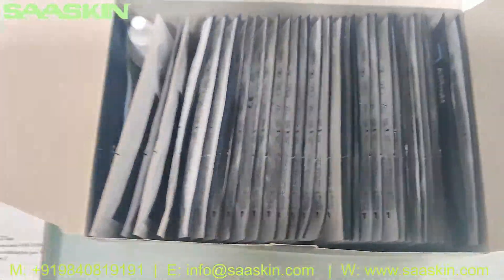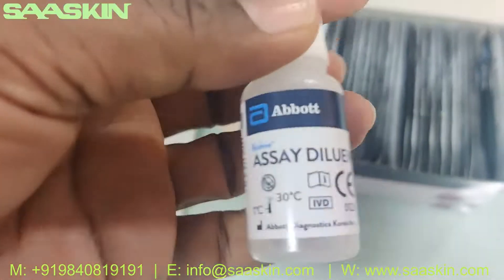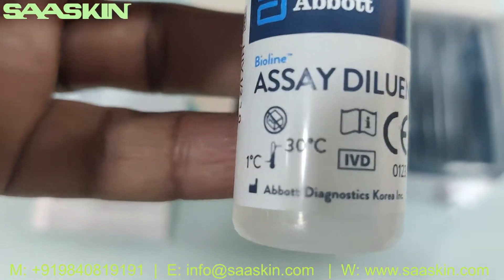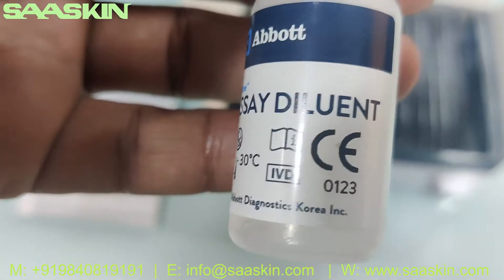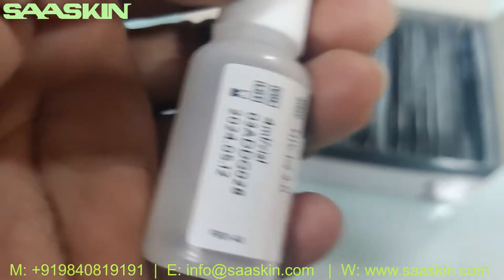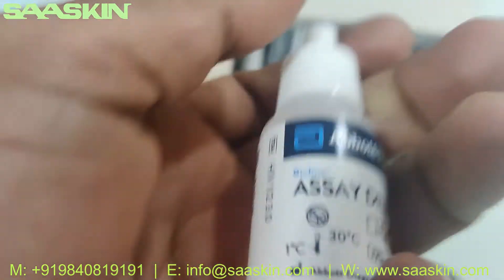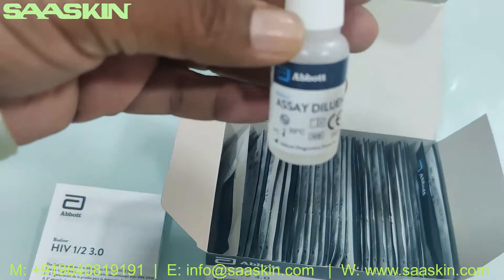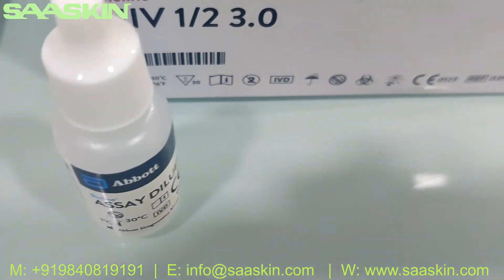Inside the box, this is a 30 test kit pack. You can see 30 test cassettes and also you have got an extraction Dilution Buffer liquid. This is a 4 ml bottle — this is what the bottle looks like.